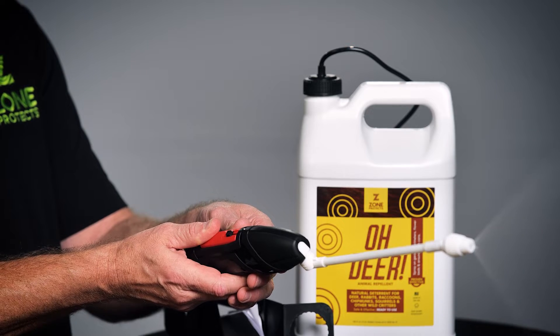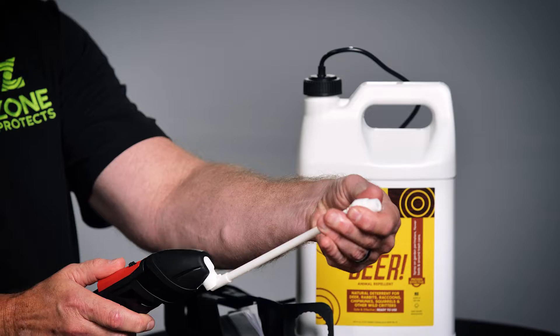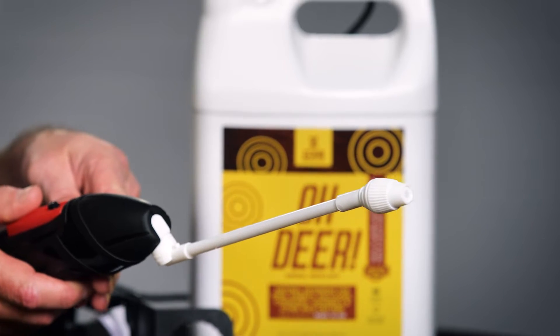Adjust the spray pattern to a narrow stream. Create a perimeter around the area you wish to protect — typically, a wide spray pattern works best, about 2 to 3 inches, ensuring you saturate the ground. Make sure you shake the bottle before each use.